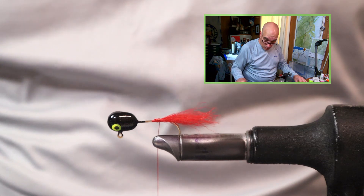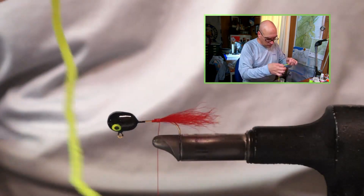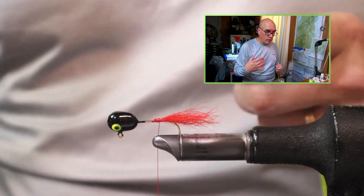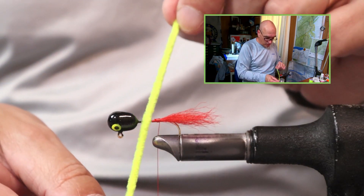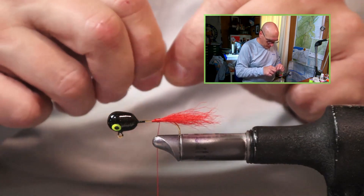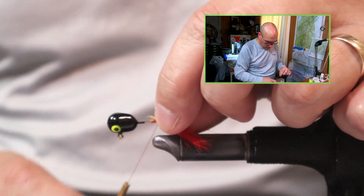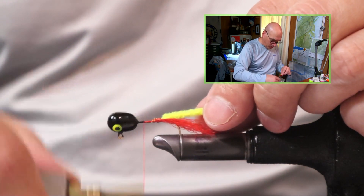Next we will take a length of chenille. This is a size two — just regular Danville chenille, size two on their sizing chart. If you're just shopping for chenille, this is usually labeled as 'medium.' I do strip out some of these fibers just to expose that thread in the center, and we can lock this on, then walk your thread all the way up to the head of the jig.